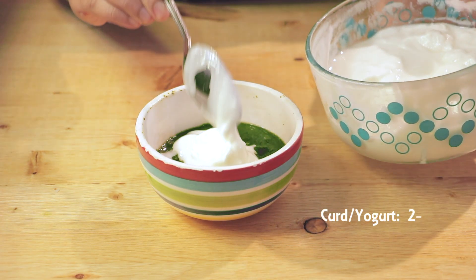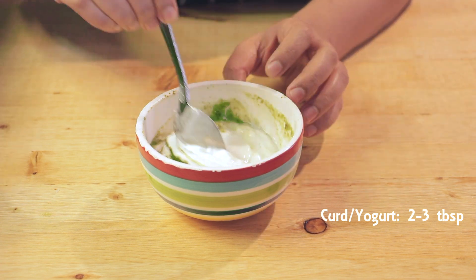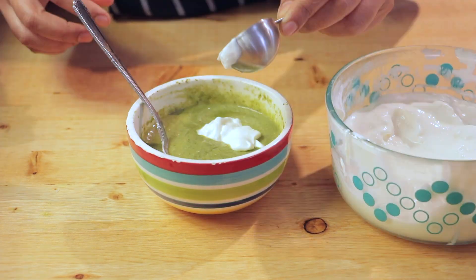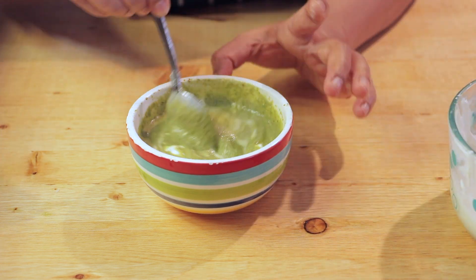You can convert this chutney into a dip just by adding hung curd or Greek yogurt. Add around 2 to 2.5 tablespoons of yogurt to the chutney and mix it very well. Give it a taste and add more yogurt if needed.